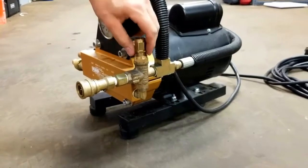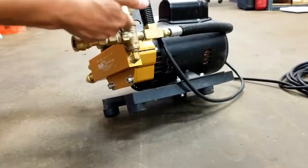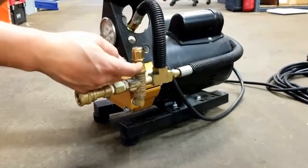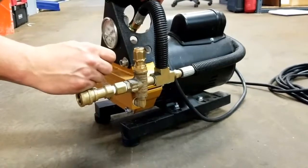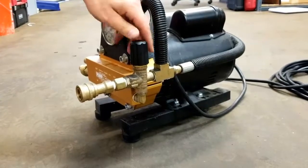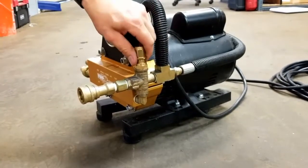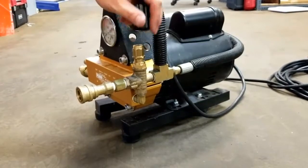Another thing you can do: raise it all the way up, get a drop of thread lock, tilt it on its side, stick it on there — and that way if it does start vibrating back down it'll catch that thread lock and just won't go any further. Or you could always take it apart and remove it, but I like to keep parts together if possible. That way if you want to use the lock nut for its intended purpose — to prevent you from going above a certain pressure while it's running — that's fine.